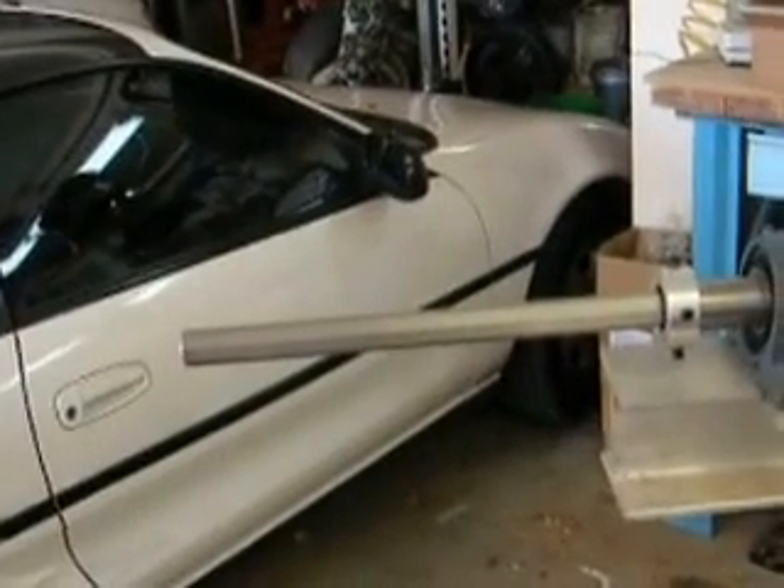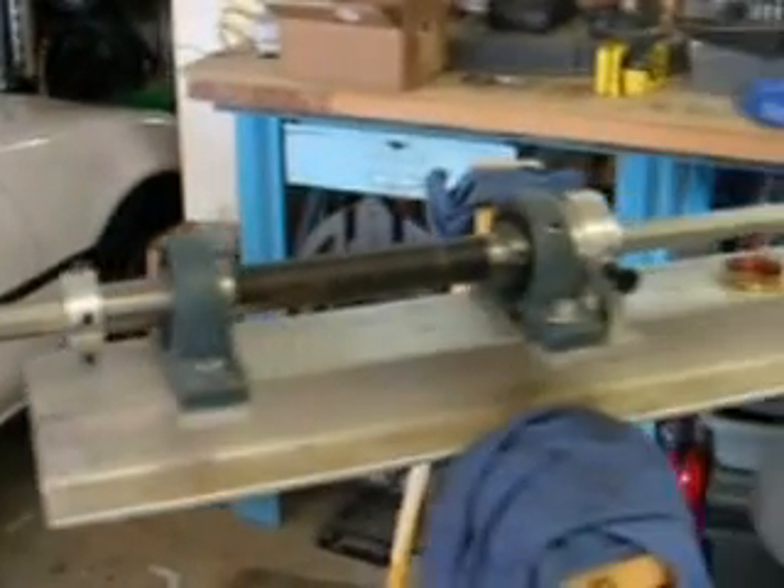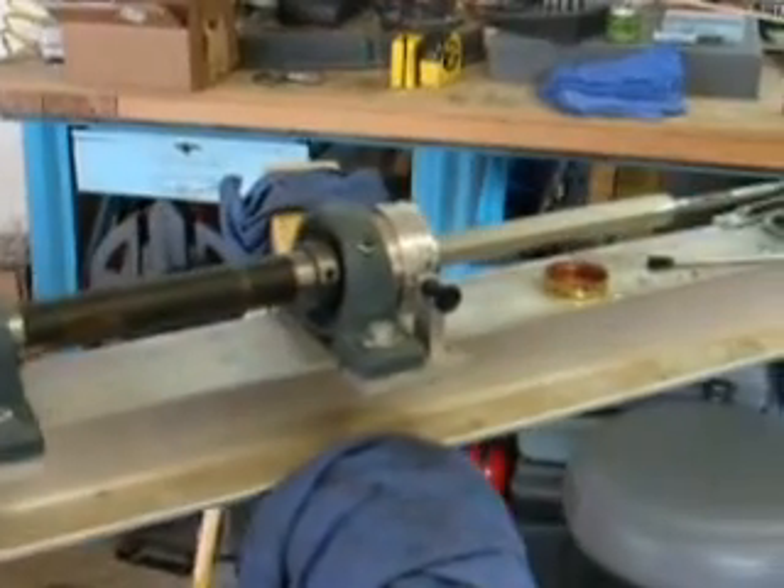I've already done one — this is the second one. Here's an octagonal Green Mountain .45 caliber smooth bore barrel.